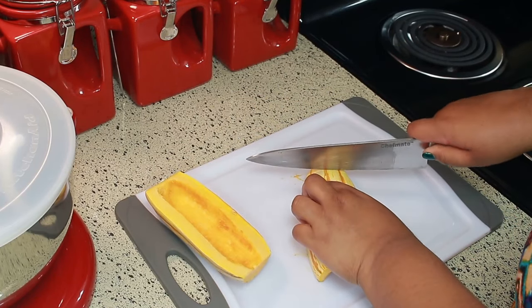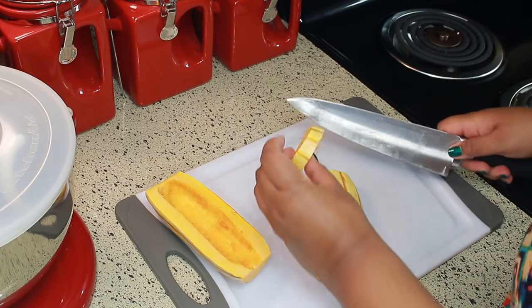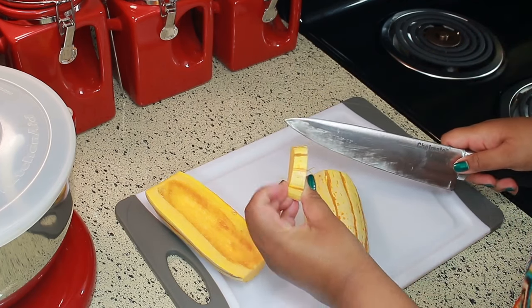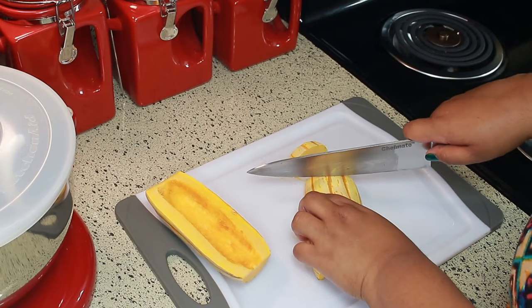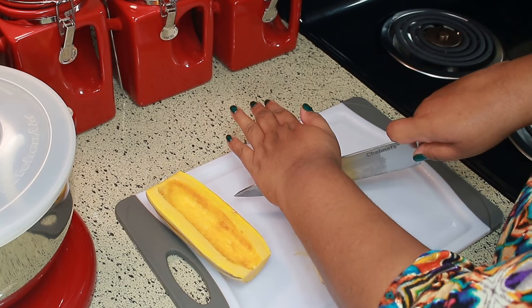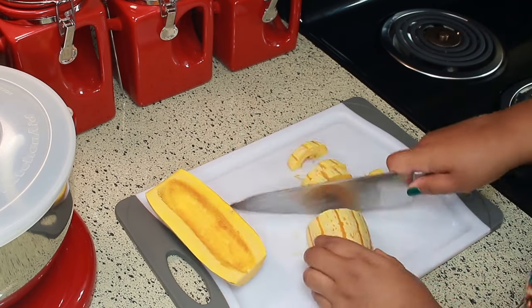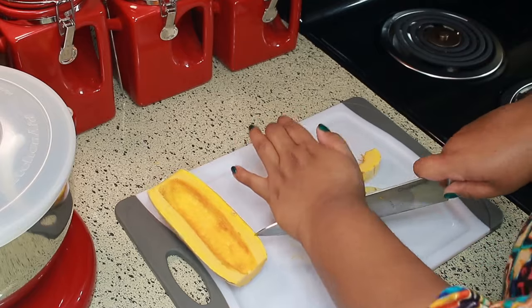Now I'm just going to slice this up. With this squash you can eat the skin, so no need to peel it. I know with a lot of squashes you can't eat the skin, but with this one you definitely can.